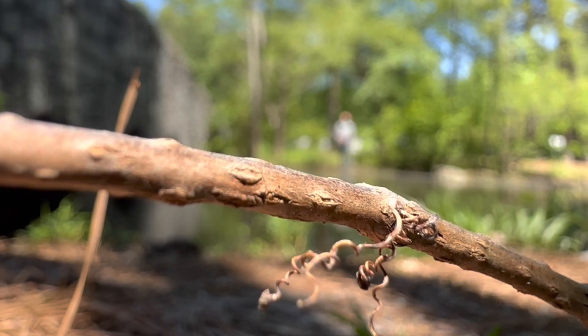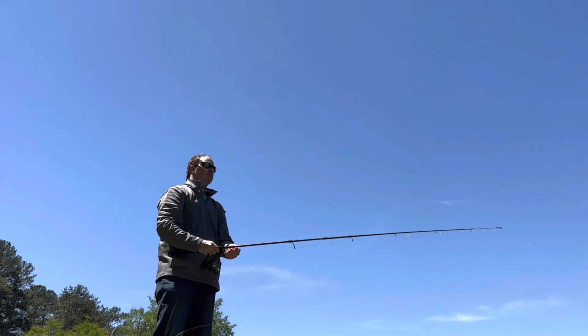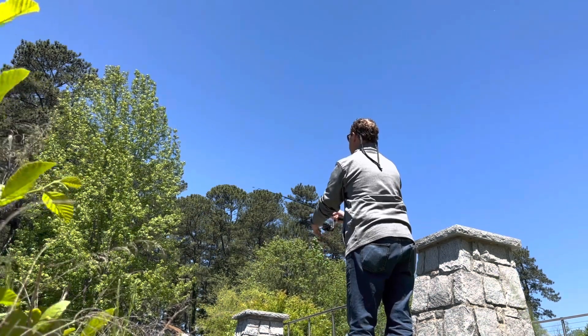I didn't catch anything, but I had fun. I got my eyes off the computer and just got out of the office for a minute. That's what I did today — I don't know what this footage will be like, but I'll check it out when I get back to the office.